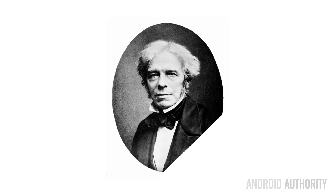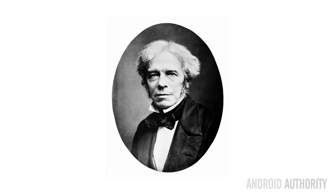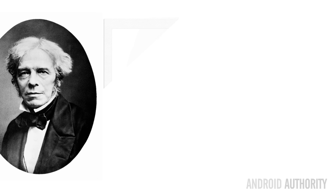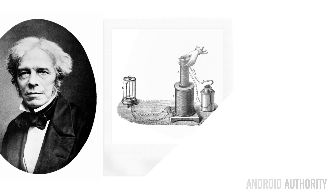Before we go on to look at the individual wireless charging pads and test their performance, I want us to look quickly at how wireless charging works. Back in 1831, Michael Faraday discovered electromagnetic induction, where electricity is made by passing a magnet through a coil of wire. Today we use this phenomenon for a wide range of applications including transformers, electric motors, generators, solenoids, and wireless charging.